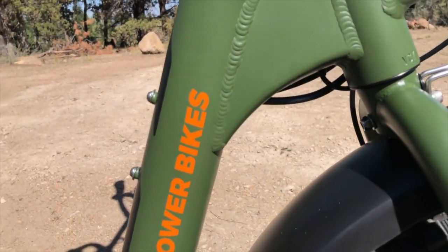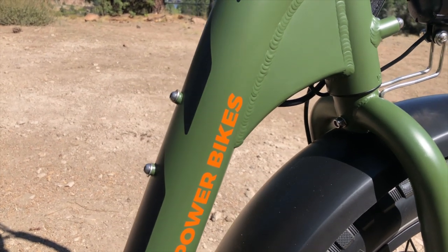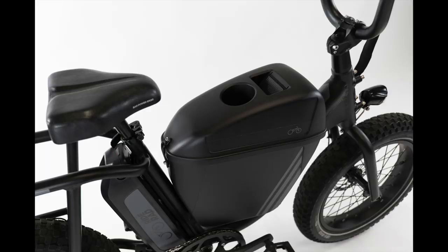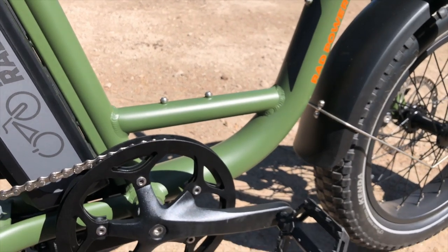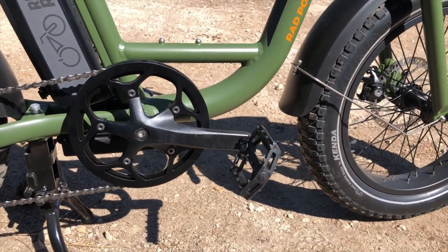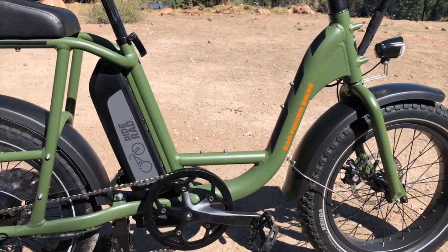Within that area is some internal cable routing for cable protection as well as keeping the looks of the bike really clean. There's an attachment for a water bottle cage that can also help with the attachment of the center console box — a cargo box that fits within the step-through area, a really nice feature for carrying cargo right in the middle of the bike. The reinforcing tube runs from the down tube back to the seat tube, about 16.5 inches above the ground, providing a really low and wide step-through area that makes it very easy to get on and off.